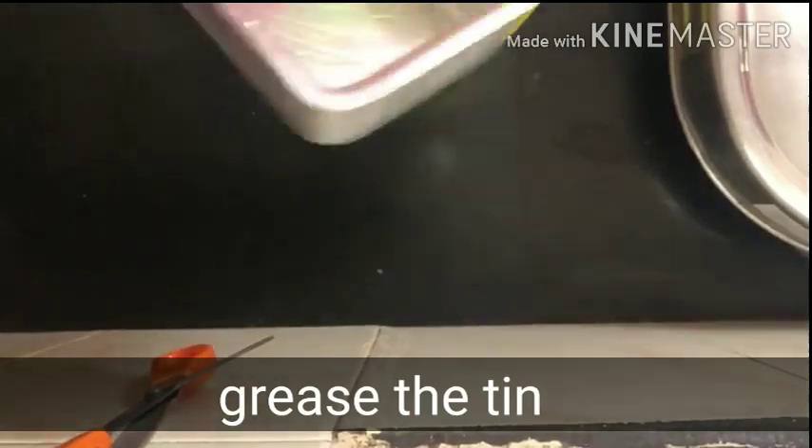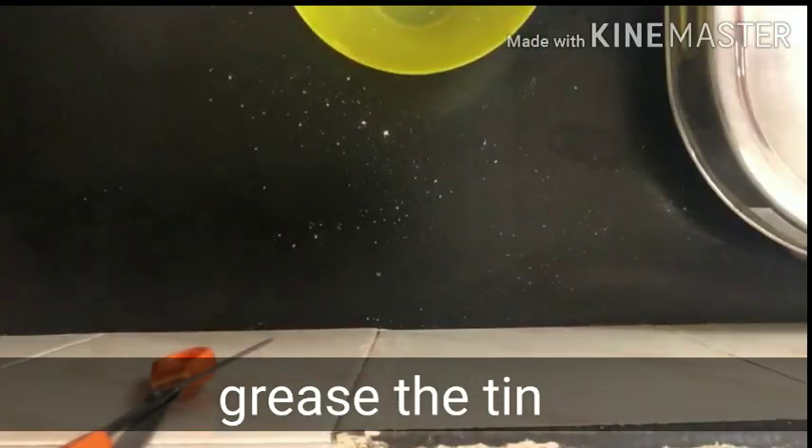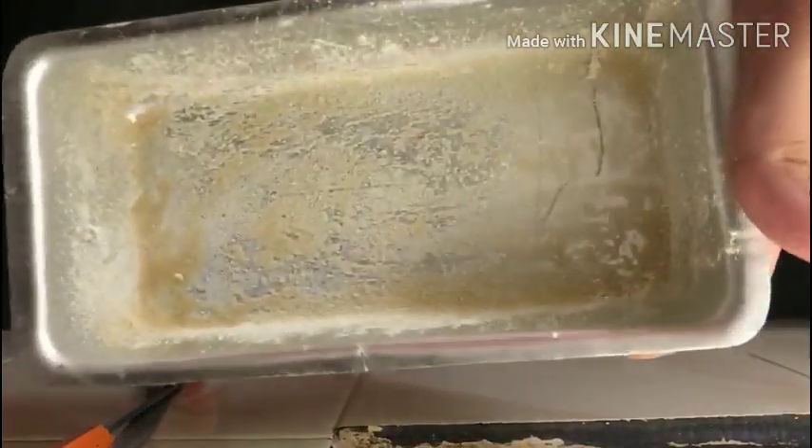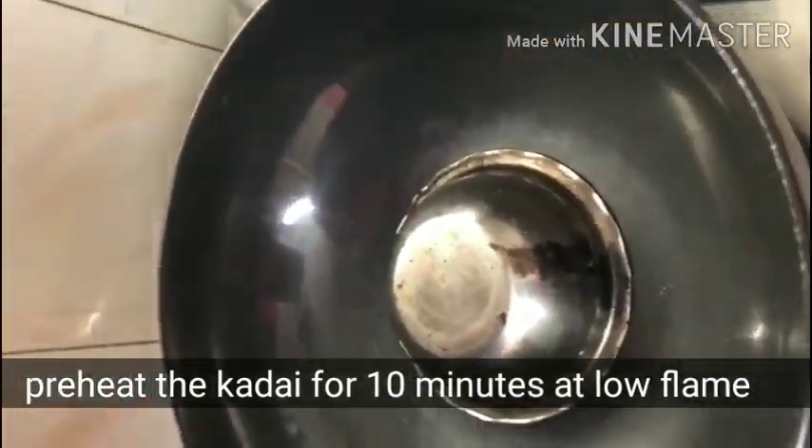For this, I will grease a tin with oil and grease it properly. Then I will dust a little bit of wheat flour. Then I will preheat for 10 minutes on low flame and then place the tin on top.